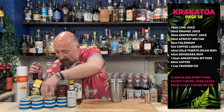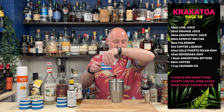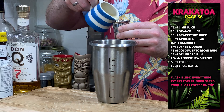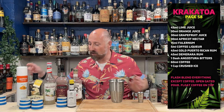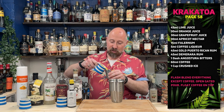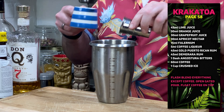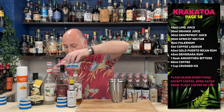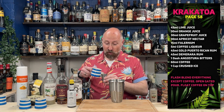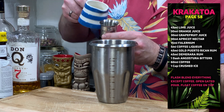I've got the ingredients written down because there's no way I'm going to remember all these. First up, lime juice — we want 45 ml, that's one and a half ounces, freshly squeezed. Next, orange juice, 30 ml, one ounce. Then grapefruit juice — I've gone yellow, golden, white grapefruit juice, basically not pink grapefruit juice. Again, 30 ml, one ounce of that.